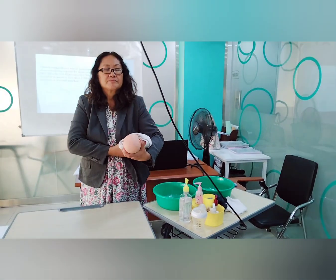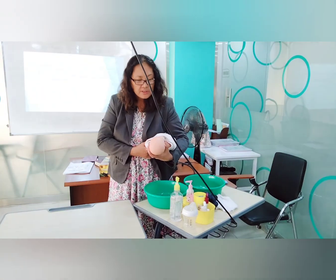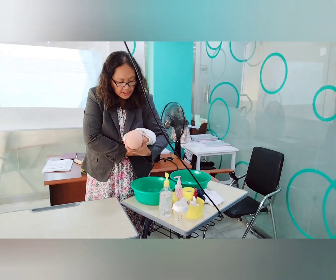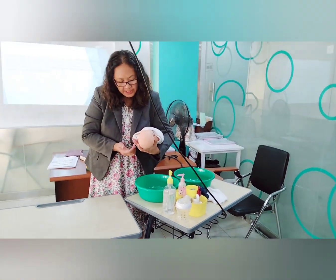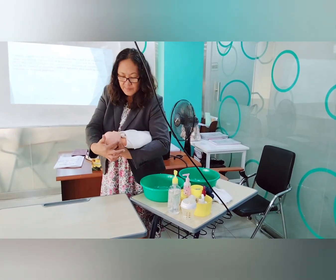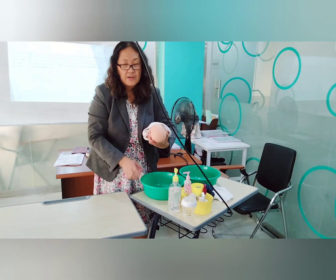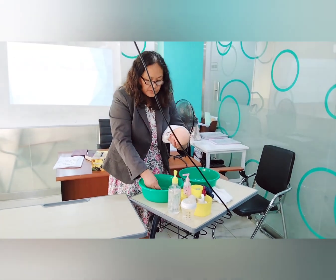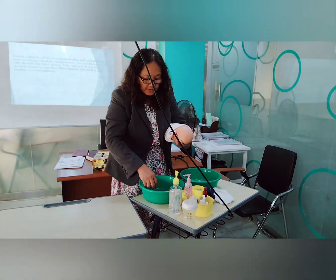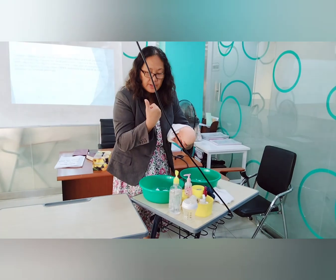Your baby is already in a football hold, supported under your arm. Your hand is supporting the head and neck — your thumb is covering one ear and the second finger is covering the other ear. Now put four cotton balls in water, but make sure the water is warm. You can test it with the back side of your palm or with your elbow.